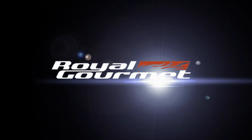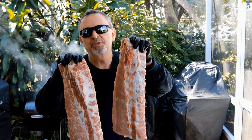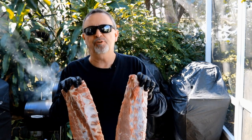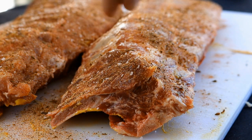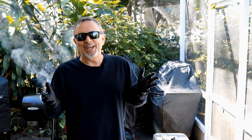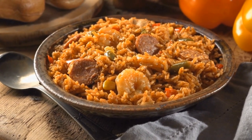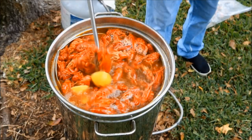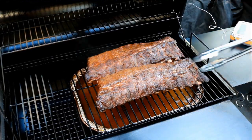We'd like to thank Royal Gourmet for sponsoring this video. We're going to take these beautiful baby back ribs and turn them into something different from what most folks usually do, but still give them that over-the-top flavor. What do you think of when you hear Cajun? Louisiana Bayous? Jambalaya? A big crawfish boil? Do you ever think about taking those ribs and introducing them to Cajun?